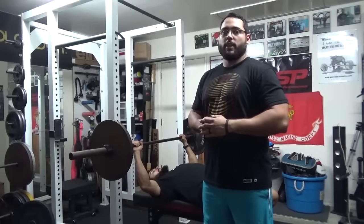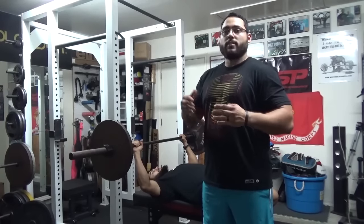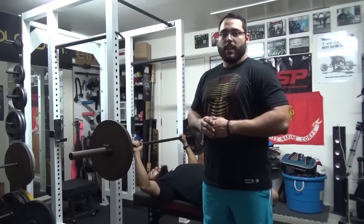Today I'm showing you four different bench variations that will allow you to get a different training stimulus every one to three weeks, which will allow you to surpass and break any plateaus that you currently have.